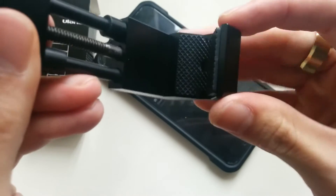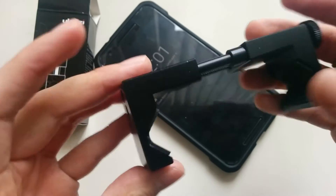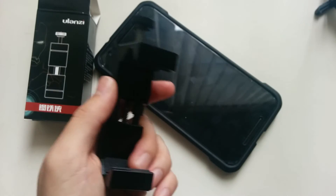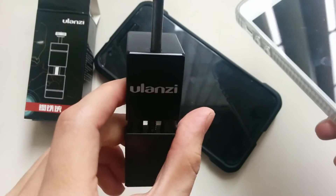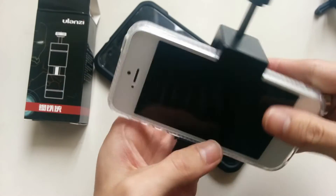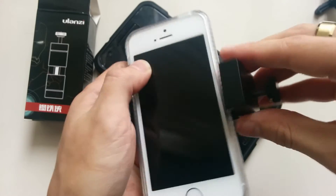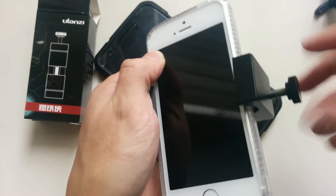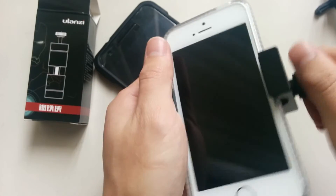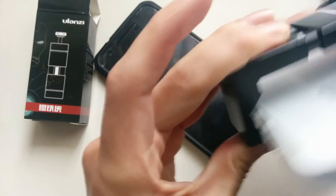There are these nice rubber paddings here to keep your phone safe if you don't have a case on it. And if you were to want this just because it's very sturdy and you have a small phone like the iPhone 5S, you can even still use this. It still works as long as you have a case. I tried it without the case, and the phone's just too small — it doesn't work without the case. But if you have a small case on it, it screws in just tight enough to keep it in place.